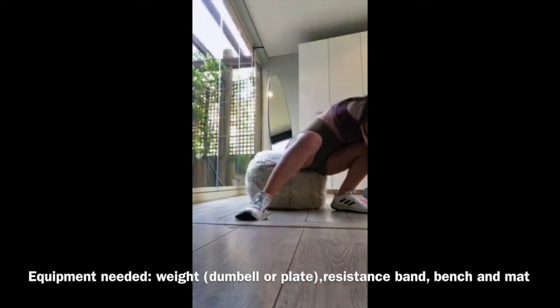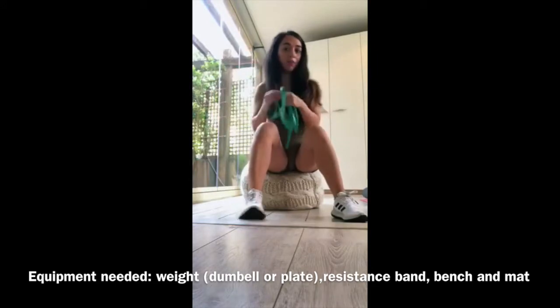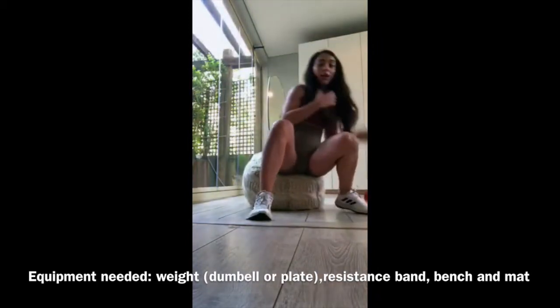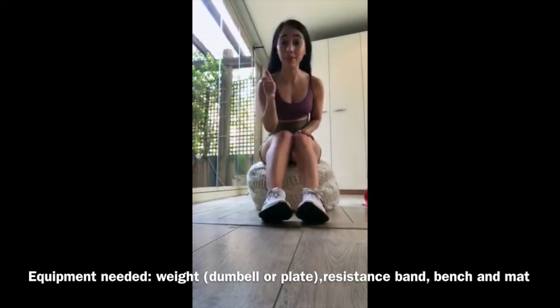Hey guys, today we're filming a chest and triceps workout. You'll need a plate or a dumbbell, a resistance band, and a mat. This workout consists of four exercises targeting the chest and triceps: a tricep dip with a plate, a tricep extension, a chest press, and banded push-ups. It's a quick strengthening workout — four sets of 10. Let's get started.